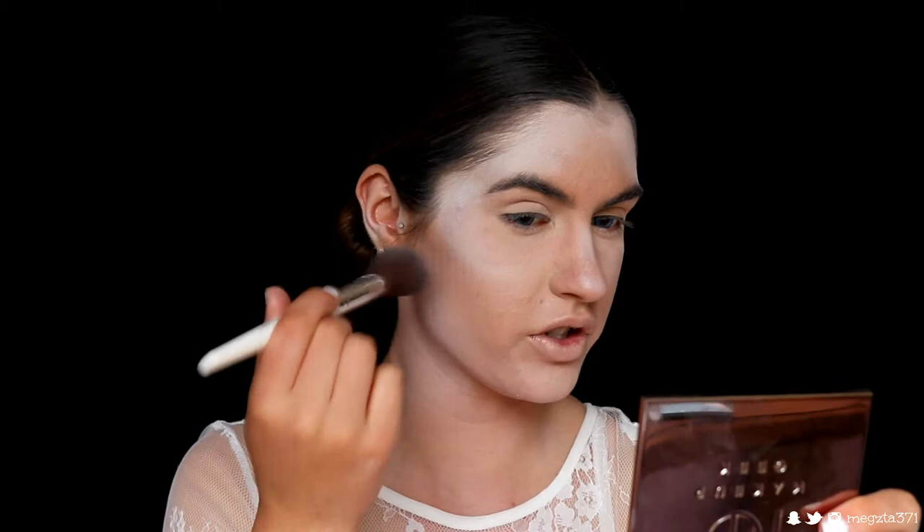Brush it into the hairline to help it fade in smoothly rather than leaving a harsh line. Kind of fade it in toward the cheekbone, creating a contour as well. Wipe the brush off and blend out any harsh lines — I also go back in with my beauty blender if needed. When fading it down your neck, start on the outer edges and blend in toward the center, because we still want some of our skin color showing through to match our face — like the ice is encompassing us.